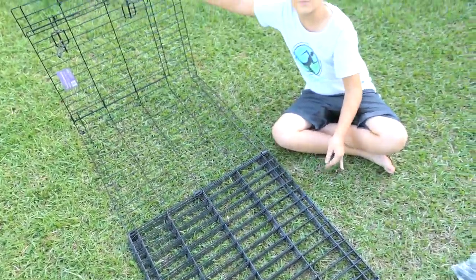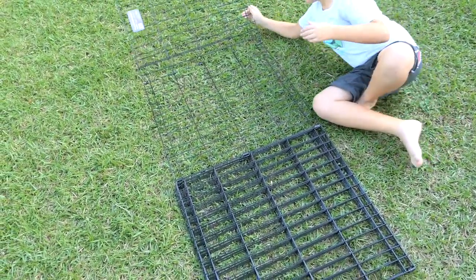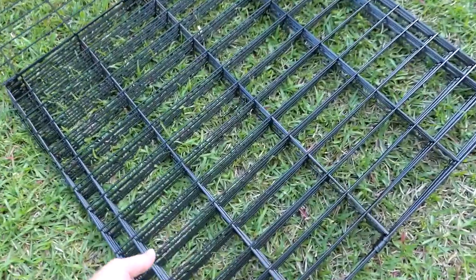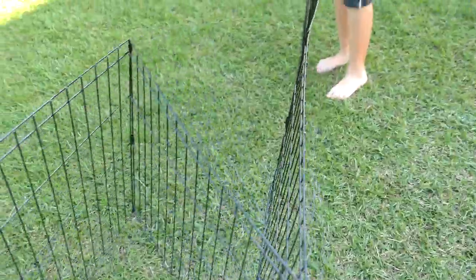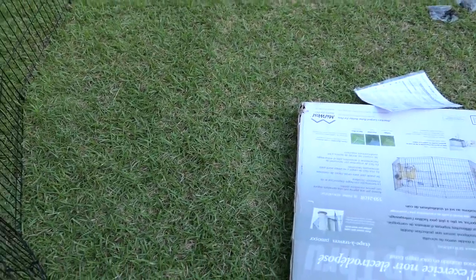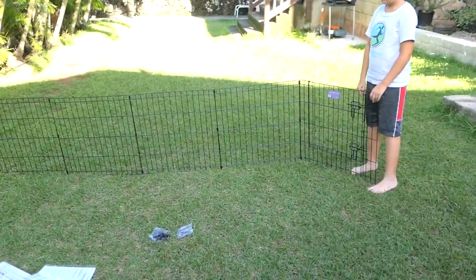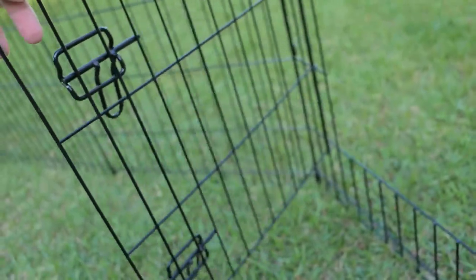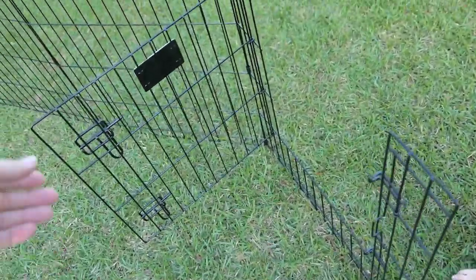Now it can unfold — it's already folded, you just gotta unfold it all. Marcus, let's stand it up — go hold that side over there. So yeah, it could be like a fence, it's pretty big. We can give you a better view here — that's the size of it, pretty decent size. And it has a door, so Sparky can jump in there and we can lock him in.